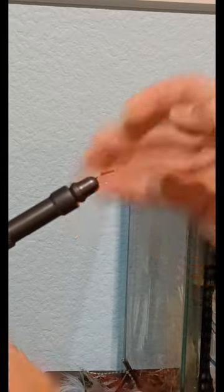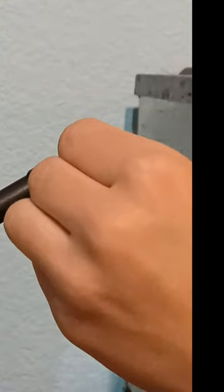Clamp a small hook into your vise. Now begin to wrap an even thread base around the hook.